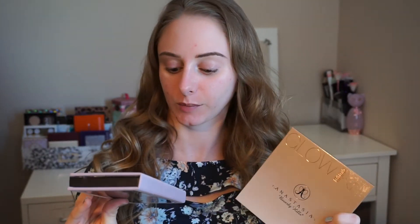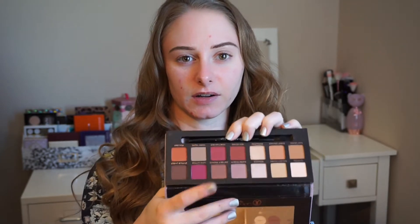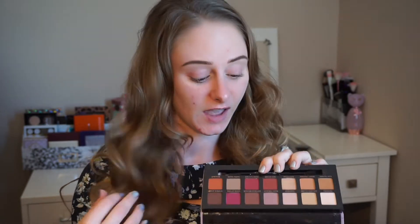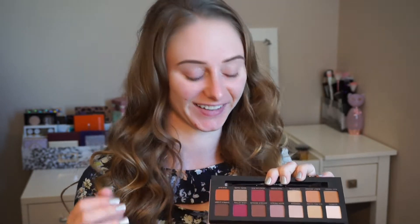I'm going to be filming a look using these two new products from Anastasia. The first one is an eye palette called the Modern Renaissance palette, and as soon as I saw this I knew it was right up my alley. It's tons of pinks — kind of on the warm side but it still has some nice cool tones in it. It has my favorite eyeshadow of all time, Buon Fresco, which is like a gorgeous mauvy cool-tone crease color. I love it, and then of course a ton of other pinks and some oranges and burnt browns and stuff like that.